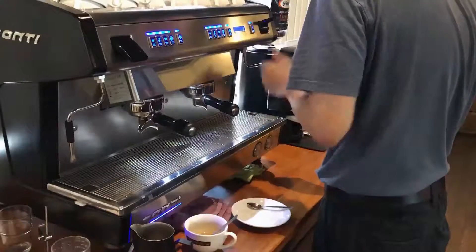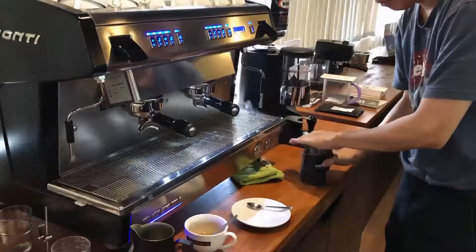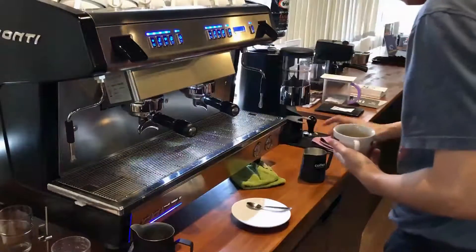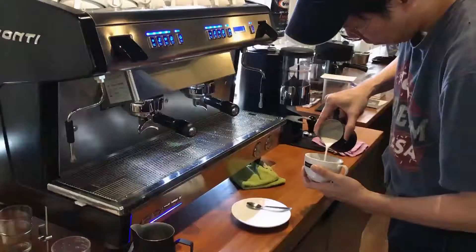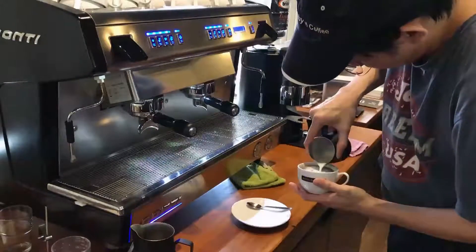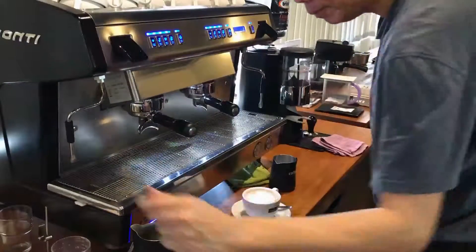Next up, I'm going to do the mocha. Froth the milk — this should be frothed similar to a latte; you don't want it to be too frothy. Make sure you stir the chocolate powder and sugar slightly. Then pour the frothed milk into the cup. You can make any simple or very complicated latte art design — it's totally up to you. And this is a mocha.